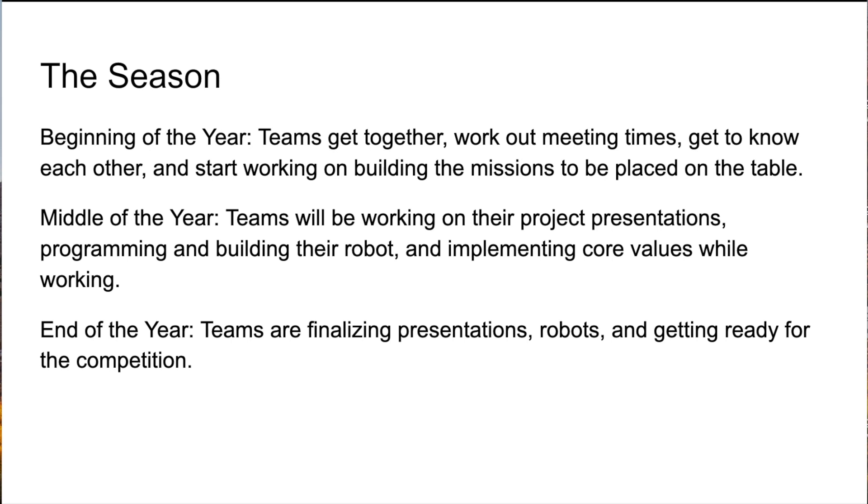In the middle of the year, teams will usually work on their project presentations, programming, and building the robot, as well as implementing the core values while working. At the end of the year, teams are usually finalizing their presentations and robots and getting ready for the competition. The competition is where you'll get to show off your robot, your project, and your team's core values, spirit, and enthusiasm.